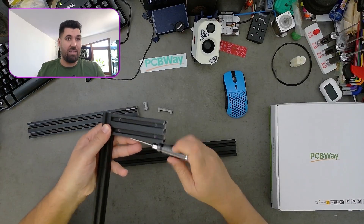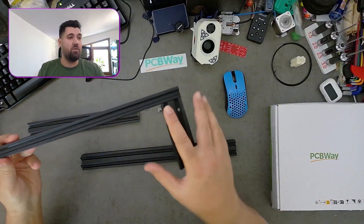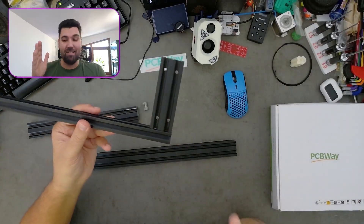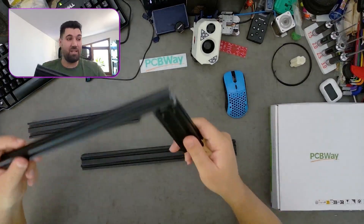Just like that you have a perfect and permanent solution. It's not permanent in the sense that if you unscrew these two screws you can move it wherever you want — but it is a perfect, secure solution. This is not going anywhere; it is very, very secure.